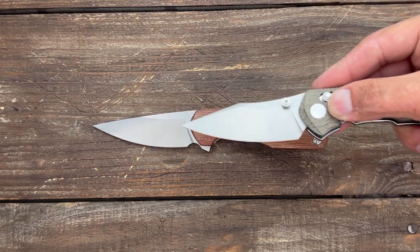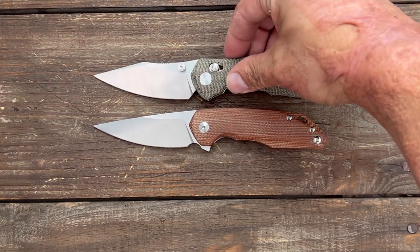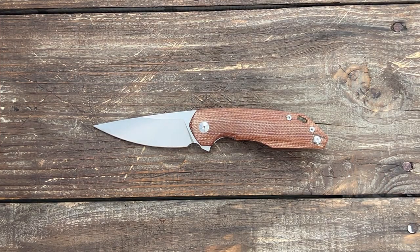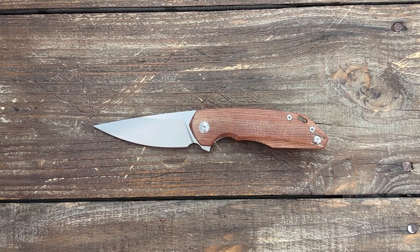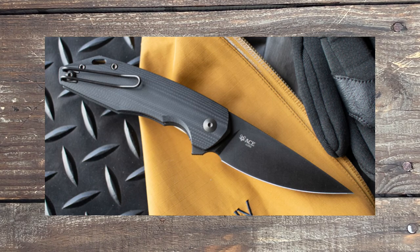It's a flipper version with the liner lock. It pretty much has the same upswept on the blade. This particular knife comes in three variations: the one you see here, you can also get it in a green canvas micarta with a brass backspacer, or in a blackout with black G10 and a black blade.